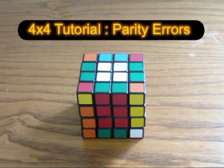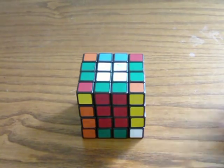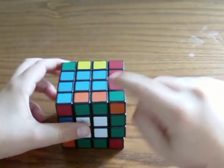At this point, you should have a 4x4 scrambled like a 3x3, where all the edge pieces are now paired up.